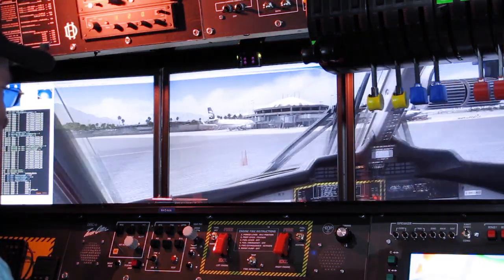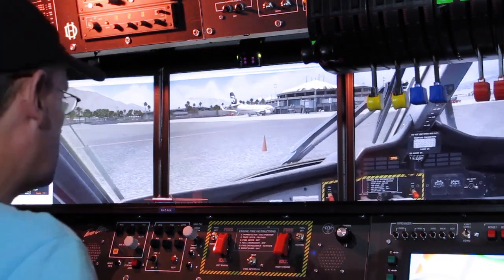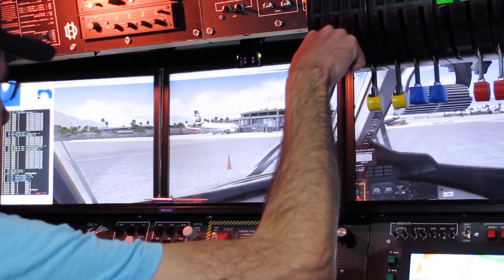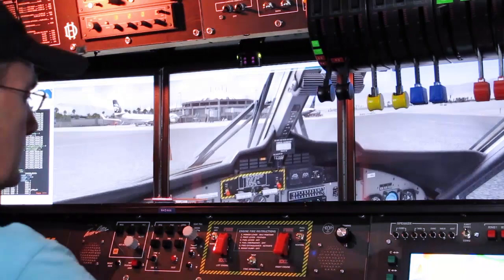So all that said, we're going to go for a little ride and I'm just going to talk through some of that as we go.